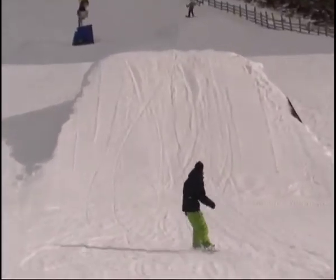On your approach for the frontside 180, you can either do it off your heels or your toes. So just do a couple of set up turns with that.